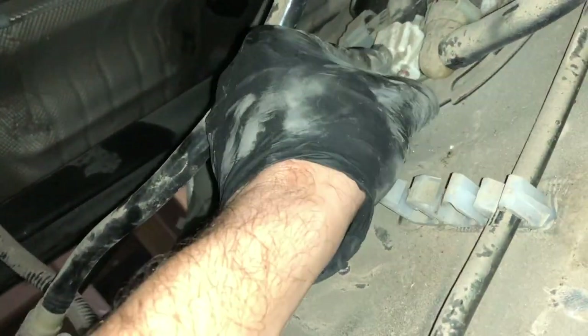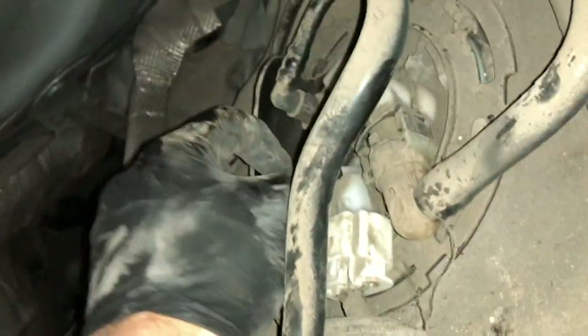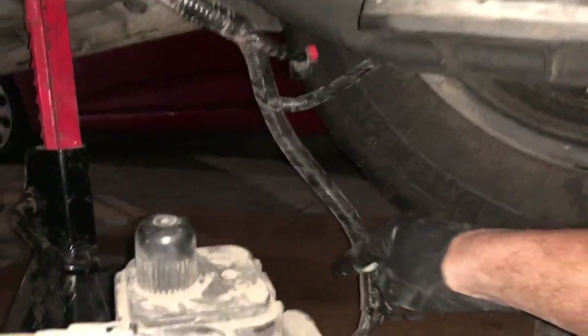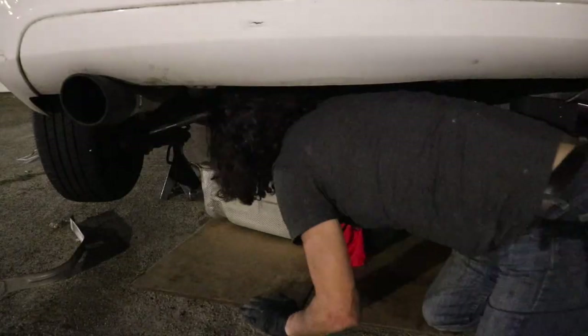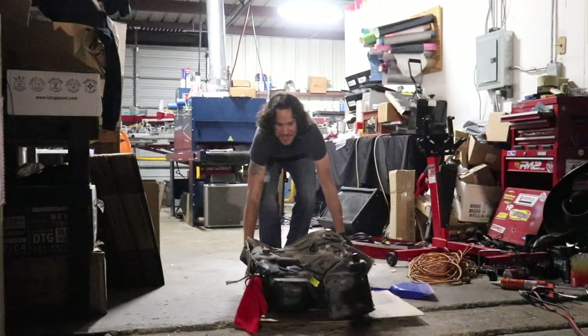I think I'm just going to start disconnecting things here from the fuel pump. I'm going to push this little tab down and pull that guy out. It's hard to tell when it's dark. Now we have it on the ground — oh my God, that was so much easier. Now we can move this wiring harness out of the way and just slide this guy out. Okay, we got the fuel tank out.